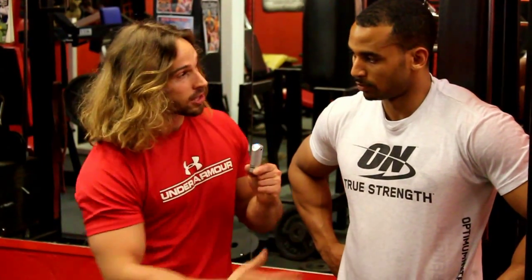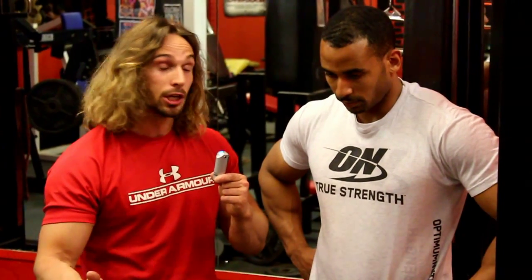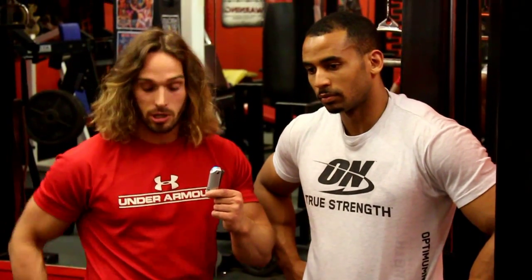If you go all the way down you bring the hamstrings in more. For women, this is particularly good because they're often quad dominant, so bringing in more hamstrings and glutes with a full squat is beneficial.